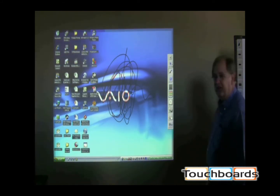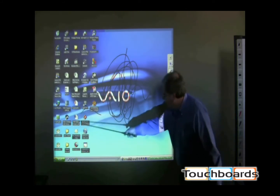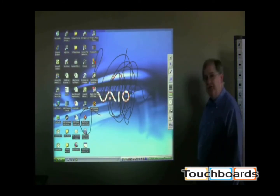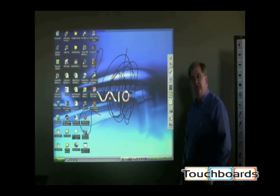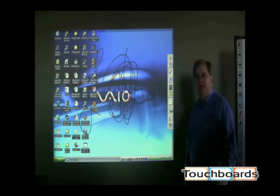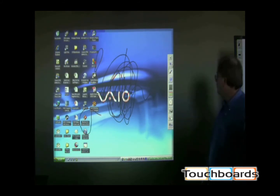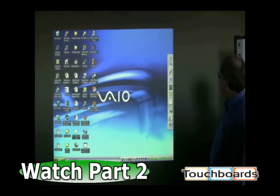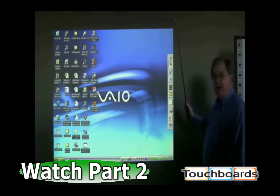That is the annotation part. I can circle things, highlight, and do whatever I need to do. I can also save through a file — I can save this annotation information, which I'll show you when we go to opening files, the other capability of this projector. From the pen I go to opening a file, click that, and the annotation frame is now gone.